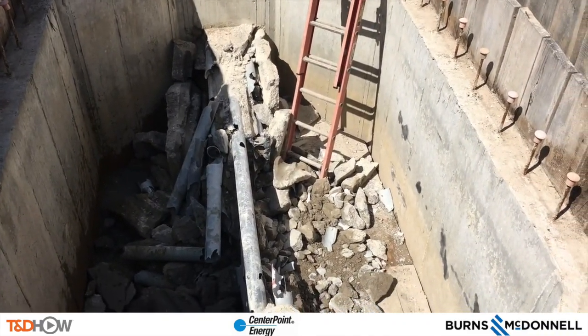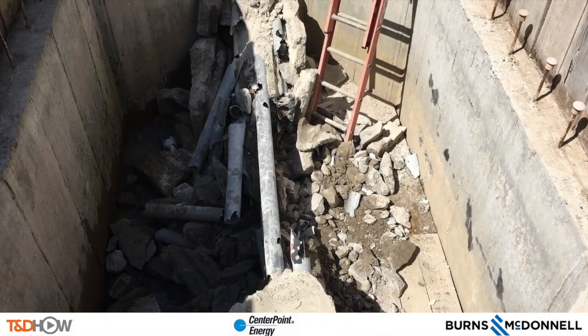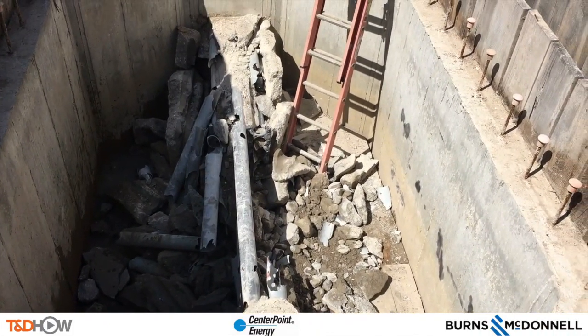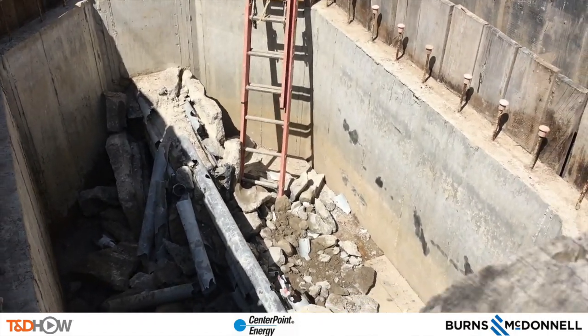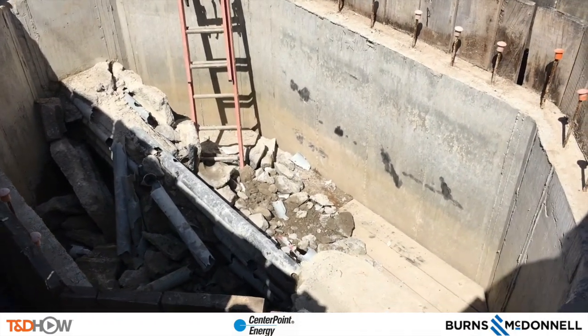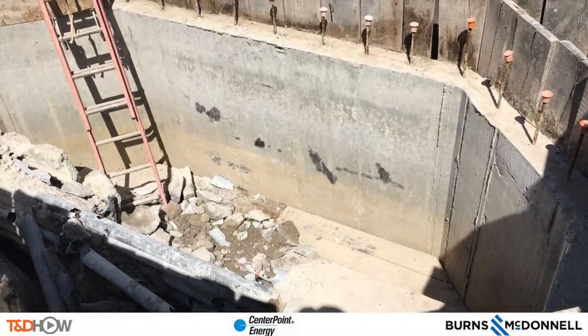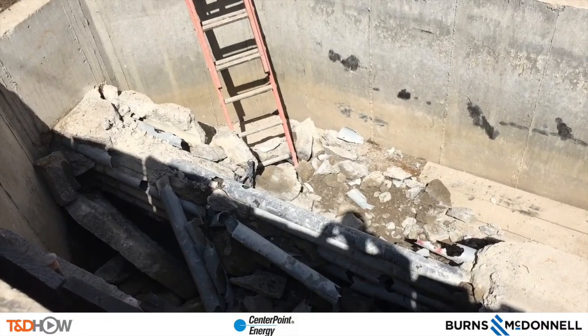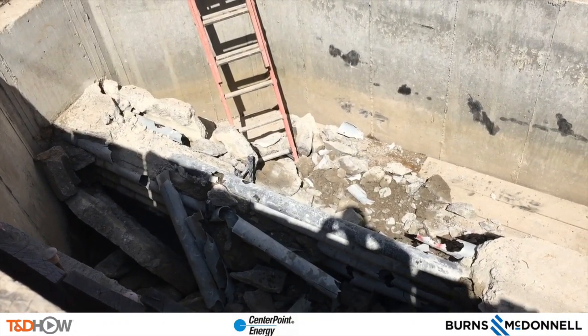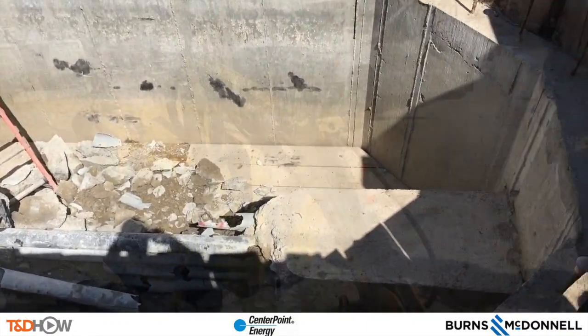Fast-forwarding just a bit, this is a view of that conduit bay now that most of the concrete has been chipped out. This took about three hours with the robotic jackhammer. By way of comparison, a conventional method would have required hearing and respiratory protection or wet method, and would have taken a crew of three or four about six to ten hours in the conduit bank to do the same work.